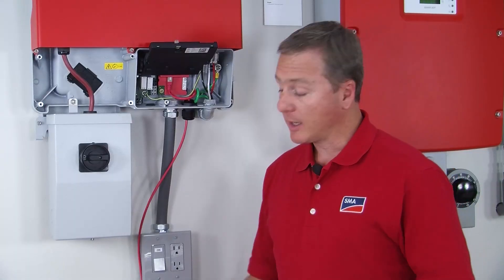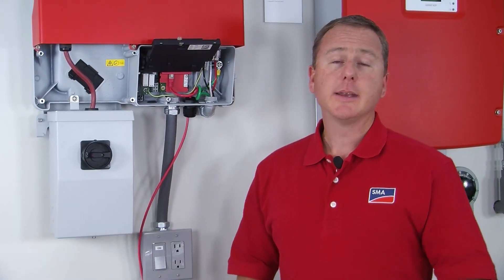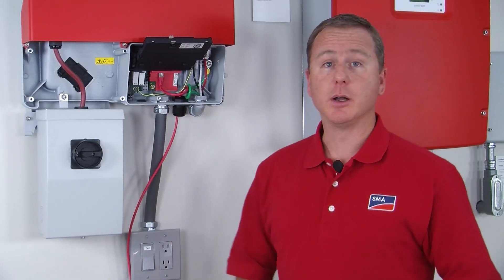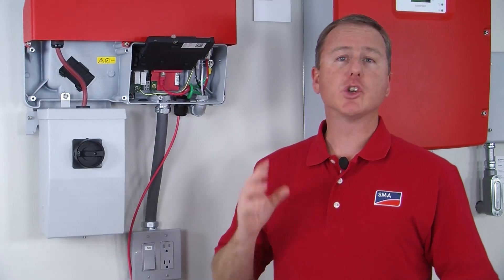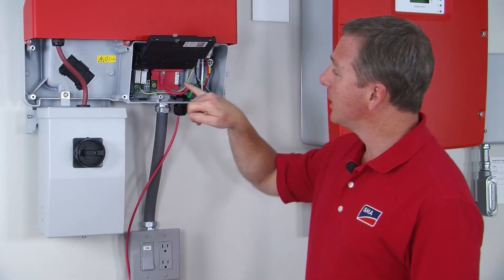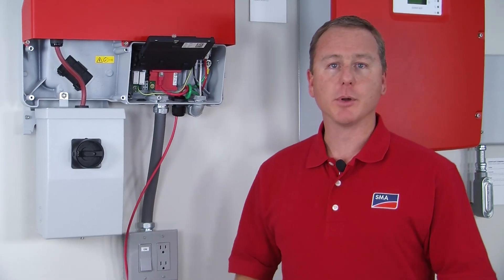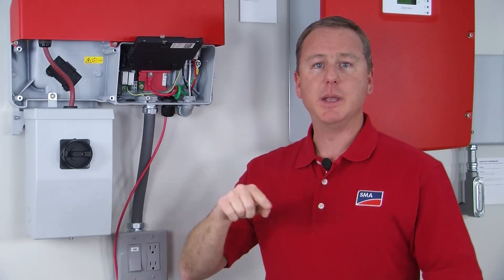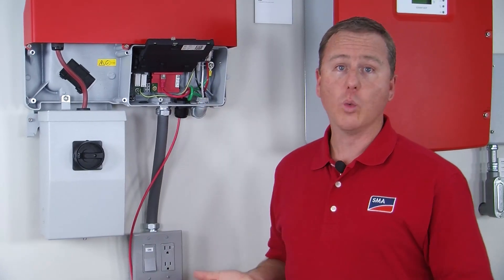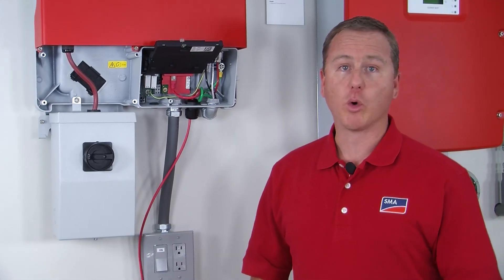The other end of the ethernet cable connects directly to the customer's router. You can connect up to four inverters using the WebConnect module and they will show up as one plant on the Sunny Portal. Simply connect another ethernet cable from port B to port A on inverter number two, then B to A, and so on. You can connect more than four inverters, but groups of four will show up on the Sunny Portal page.